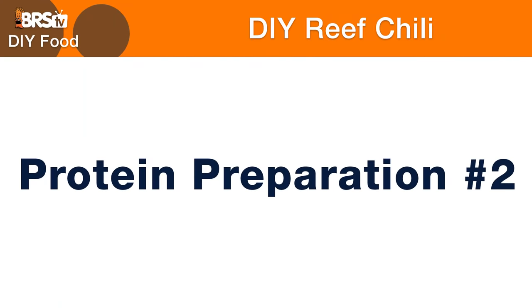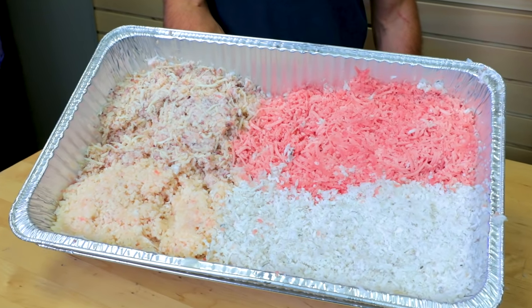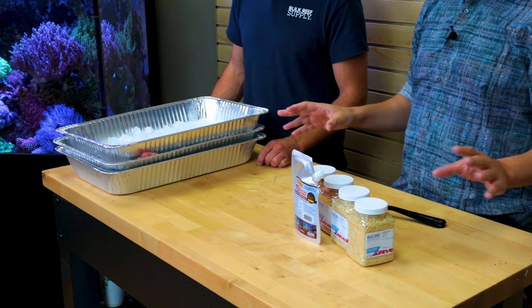When you're done, it will look like this — basically all little shredded bits of the four different types of seafood. We've got another tray packed with ice to keep it cold through the whole process.